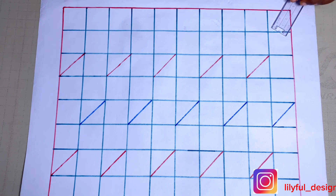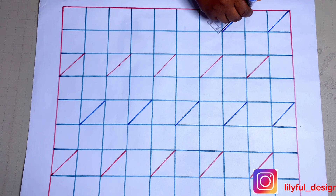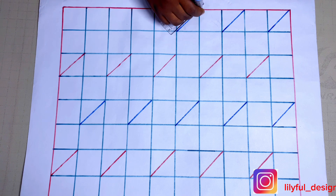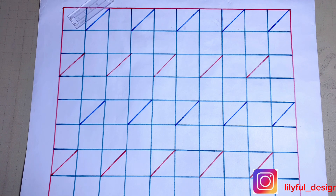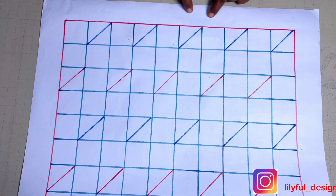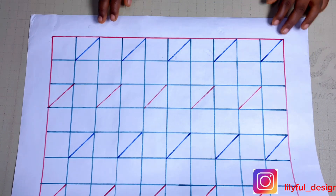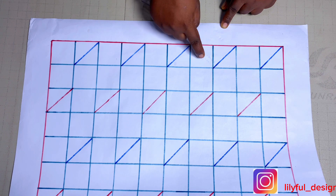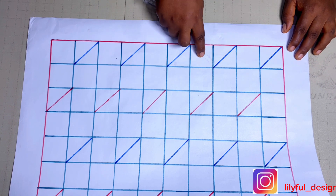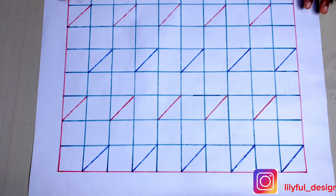For the last line, you leave out the one before it and move to the last one. In case after this line you still have one other line, just leave it out entirely — you don't mark on it because there is no other line to move to. It would fall within your seam allowance. So just leave it out entirely and it will be among your seam allowance.